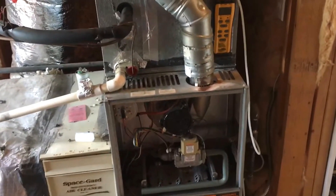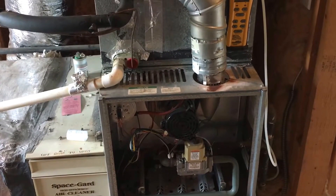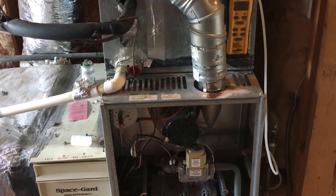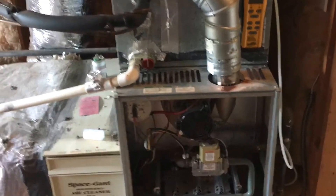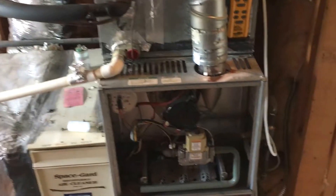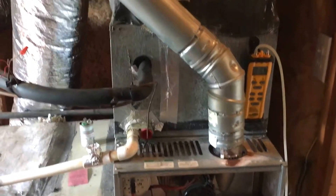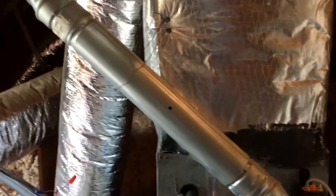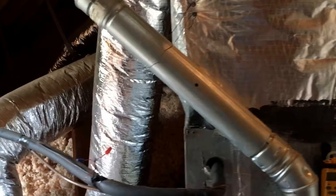I just did a combustion analysis on this furnace and it actually checked out fine. My O2 was about 8%, my CO2 was about 7%, all my ranges were good, and my CO was less than 29 or 28 parts per million. Usually when I'm done with the combustion portion, I do the draft portion just to make sure I'm drafting correctly.